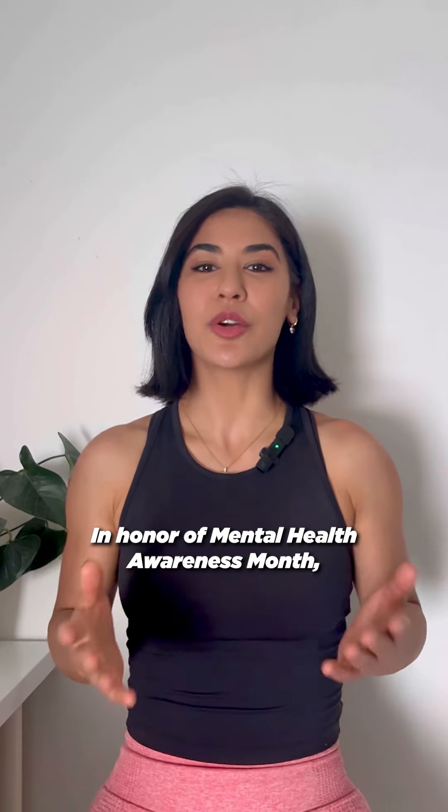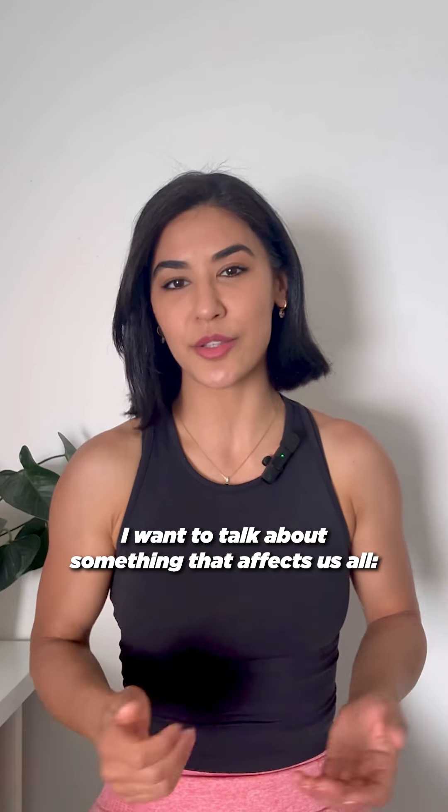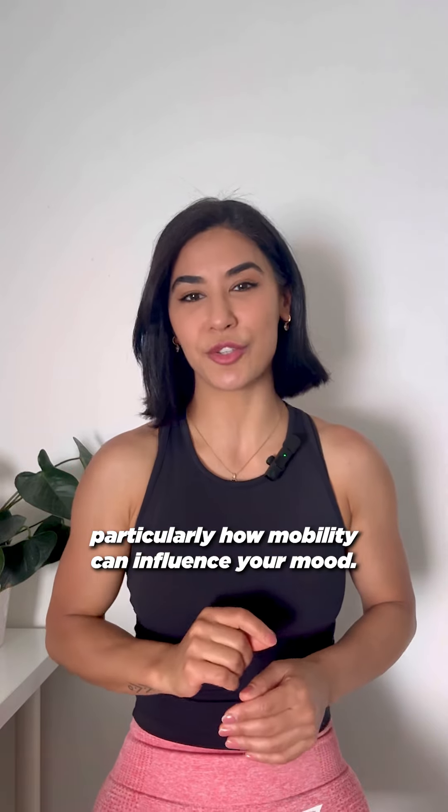Hi guys, it's Maria. In honor of Mental Health Awareness Month, I want to talk about something that affects us all: the connection between our body and mind, particularly how mobility can influence your mood.